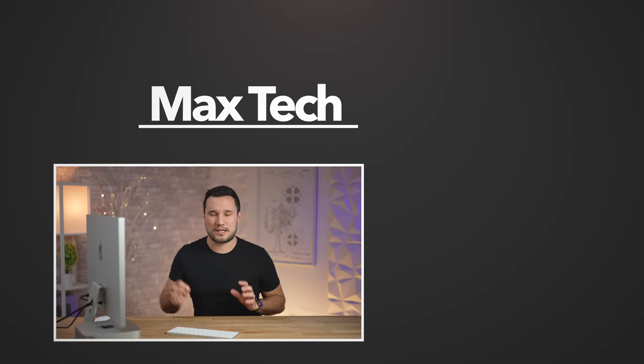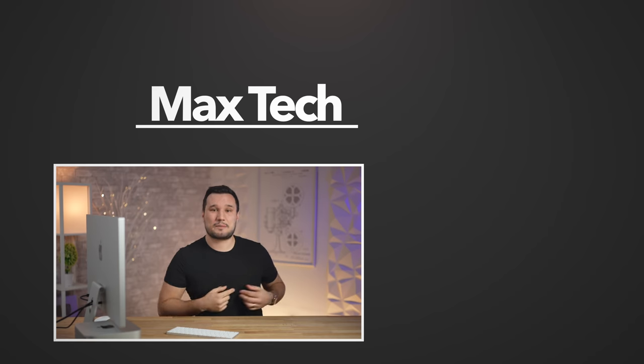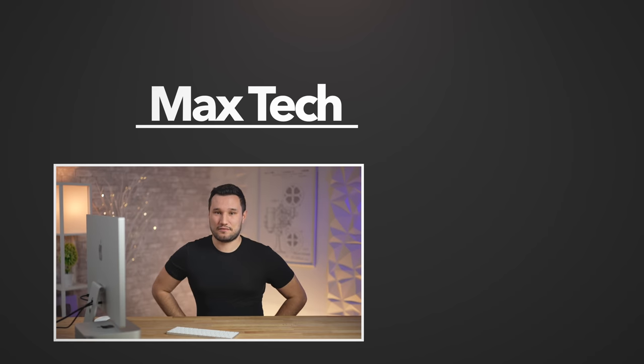We'll see how that affects real-world tests that do actually max out the CPU and graphics. Thank you guys for watching — make sure you click to subscribe, we have so many awesome videos coming up.